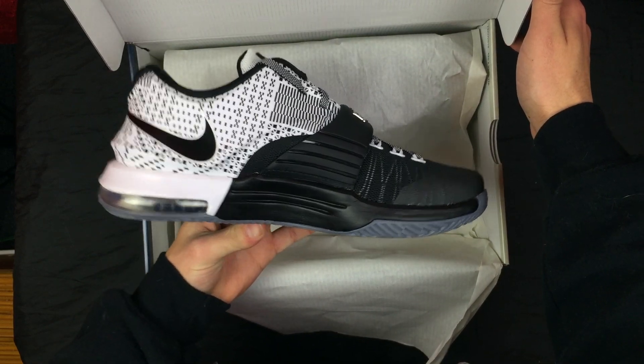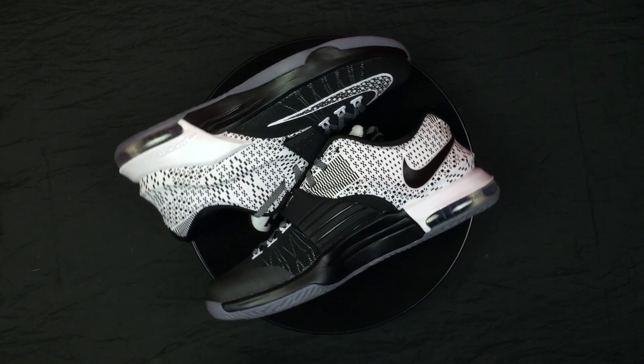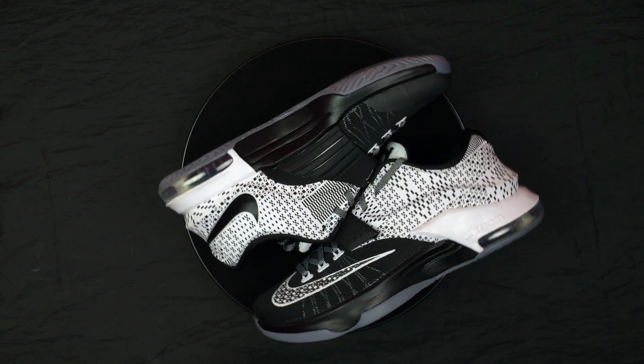Really, really nice KD7 Black History Month colorway — really dope shoe in my opinion. I kind of wanted to do a quick detail review on them, so let's get into it.